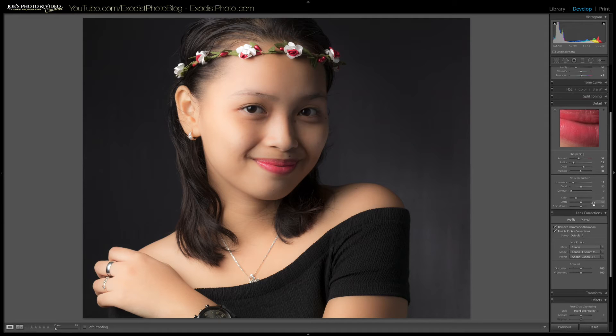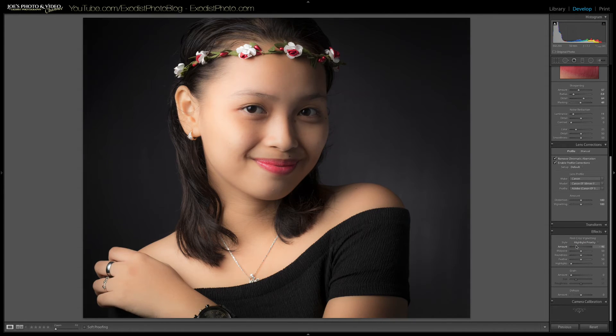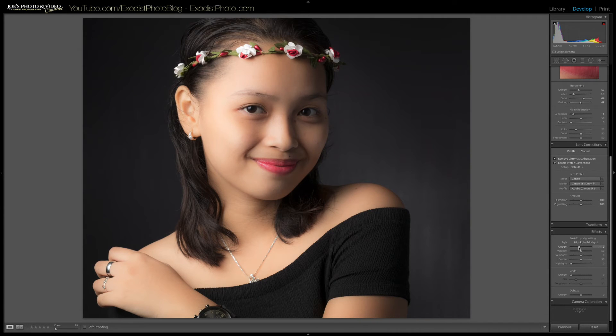Now that sharpening is done, let's go down and add a little post-crop vignetting. I really want to make the background darker around the edges. Going up gives white, bringing it down gives dark. I'm going to bring this down to about negative 40, which is quite strong but it does a really good job darkening the background and making everything focus in towards the face. I'll feather it out to about 71.